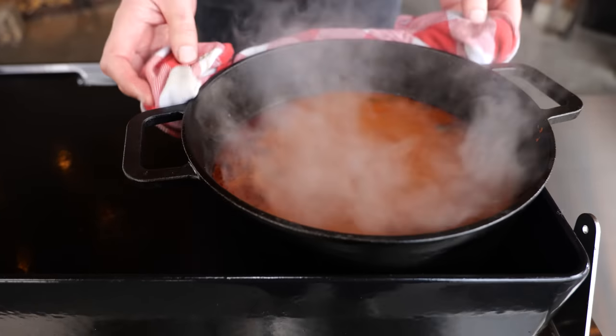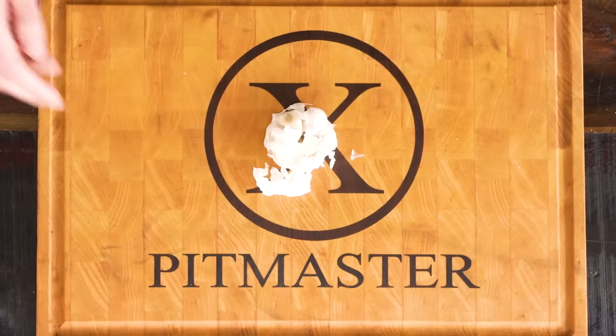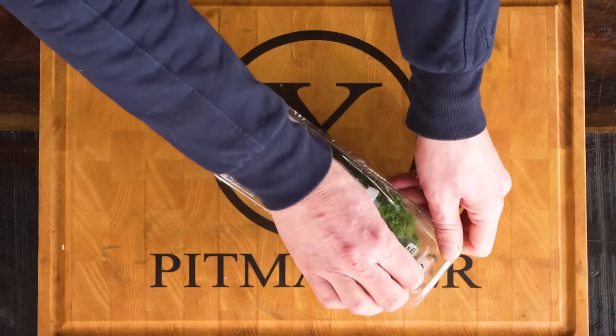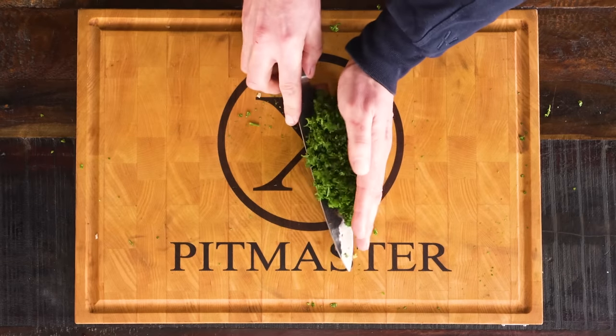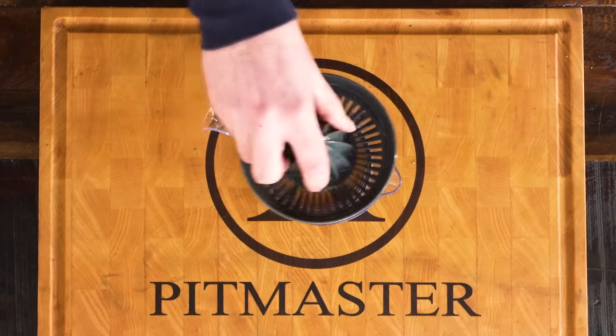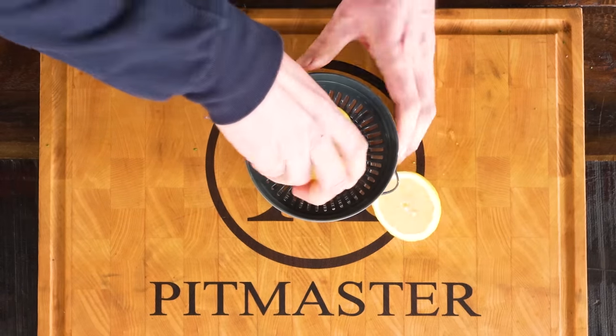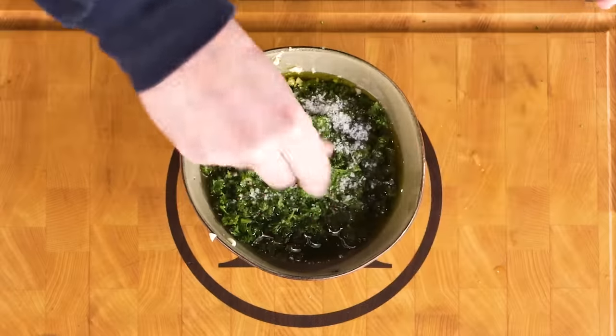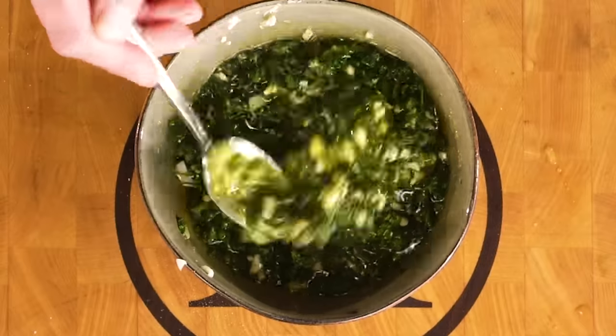I'm going to move my cast iron pan to the side and let it continue to simmer — because I'm definitely not throwing that stuff away, that's pure gold. I'm going to need some garlic — chop it up. I'll also need some finely chopped parsley and the juice of about half a lemon. Then pour in a cup of good quality olive oil — it's going to make all the difference. Add two tablespoons of salt and a teaspoon of ground pepper, and it's done. That's going to be the seasoning.